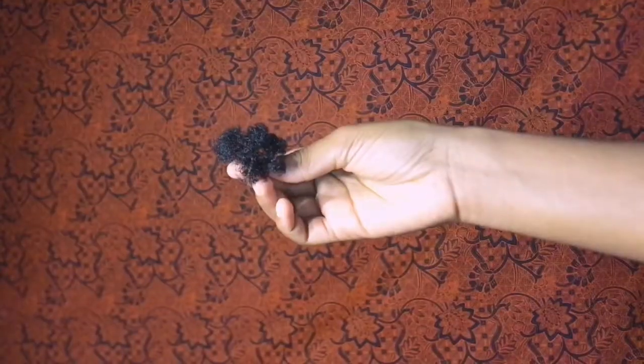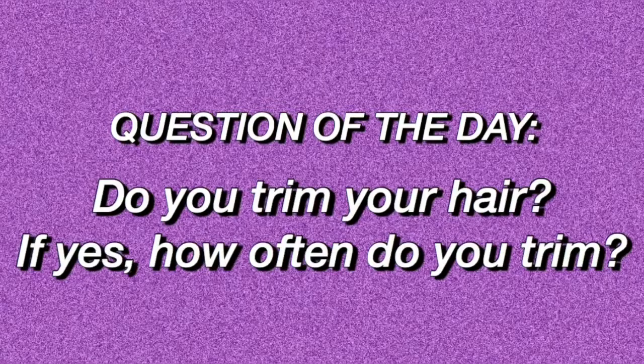So that's how I trim my hair. My ends have improved greatly and I did not lose that much hair, as you can see. Today's question of the day is: do you trim your hair? If yes, how often do you trim? Let me know down in the comments.